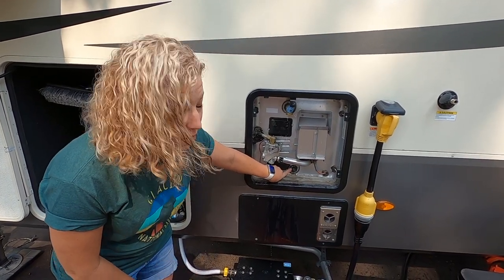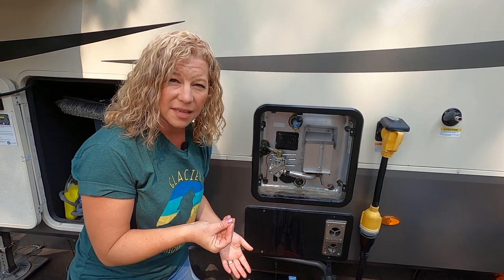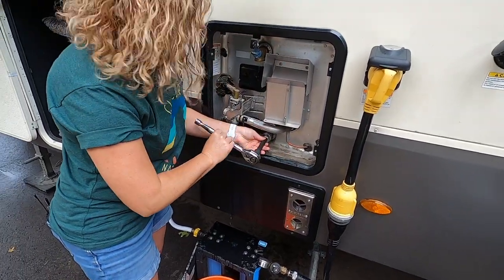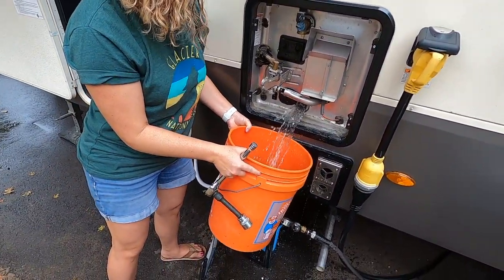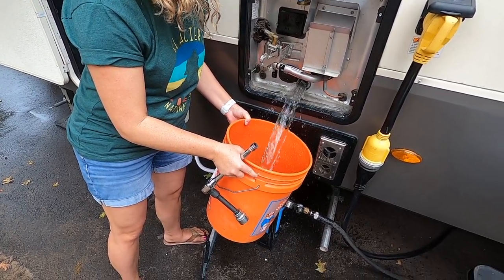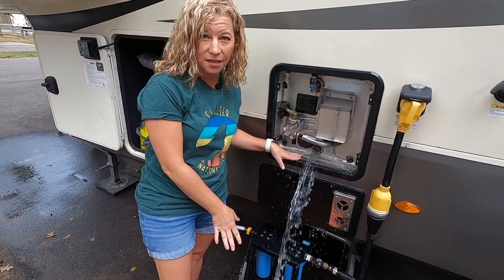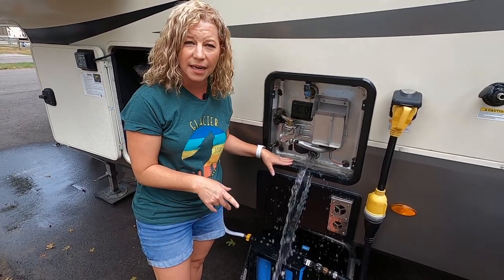Now we're going to remove our anode rod. When we remove this rod, more water will fall out — probably more than my bucket — but I do have a bucket to show you the sediment that comes out, and the rest is going to drain on the ground. Remember, it's fresh water, so it's okay. I simply put the socket on the anode rod and start removing it, and you can see all that water coming out. It's draining. This is fresh water so it's okay to go on the ground — we're in a great sandy area, so it absorbs quickly.